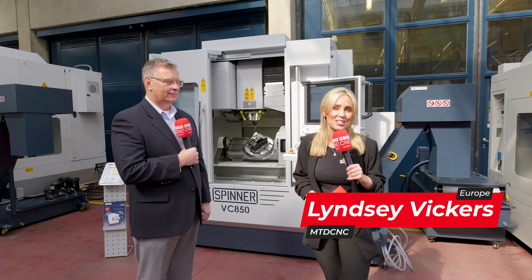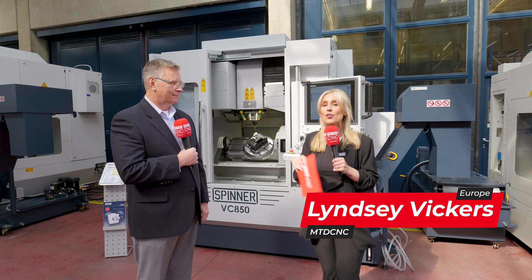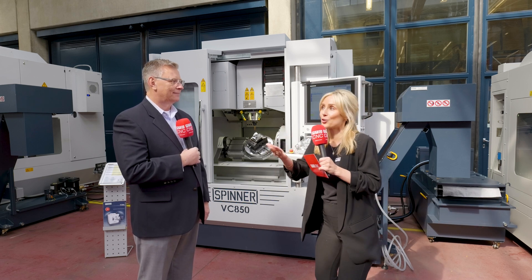We're here at Spinner's headquarters in Germany and we're about to tell you a little bit more on the VC850 and others in its range. So David, this machine is ultimately based on flexibility for its customer, isn't it? That's right, Lindsay, it is.